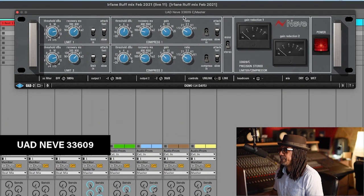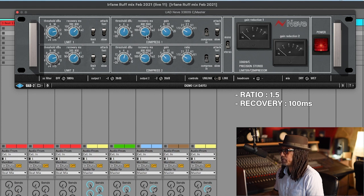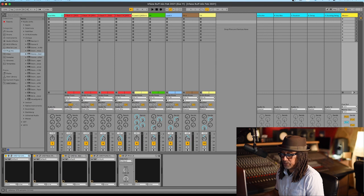My next function is to compress the song and I'm going to use the Neve 33609 - this is also by UAD. We have two sections: a limiter and a compressor. We're not going to touch the limiter but we're going to work on the compressor side. The ratio is set to 1.5 because that's really good for mastering and mix bus. I'm not going to touch the gain. The recovery time is set to 100, that's very fast. We'll set the threshold once we start playing the beat. From both machines we also get an analog sound - the Neve sound and the Fairchild sound.